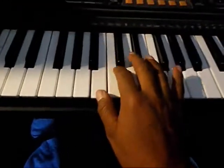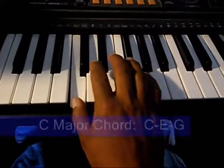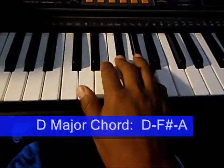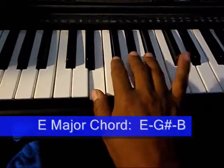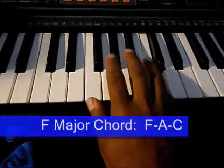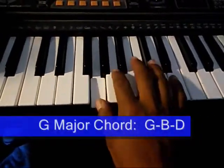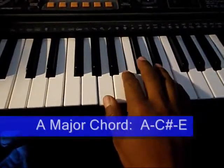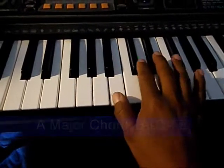Then you want to go back and practice just arpeggiating the chords all the way up. So you're going to start in C major, then D major, then move up to E major, move up to F major, move up to G major, move up to A major, and then finally move up to B major.